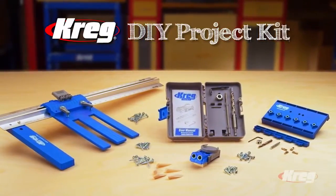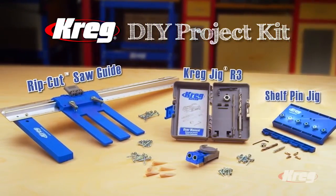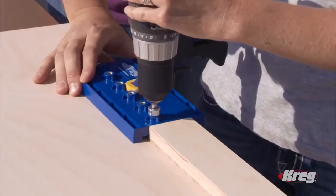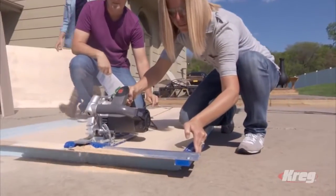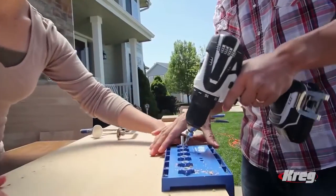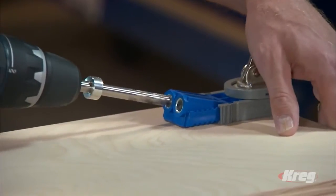Now you can create the custom home projects you've always dreamed of, and do it yourself, quickly, easily, and economically with the Kreg DIY Project Kit — the Kreg Rip Cut, the R3 Kreg Jig, and the Kreg Shelf Pin Jig. The tools in the Kreg DIY Project Kit make it possible for anyone to build successfully, even first timers, because the Kreg DIY Project Kit turns ordinary power tools into easy-to-use, precision building tools.